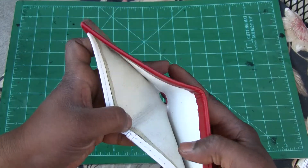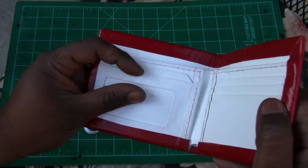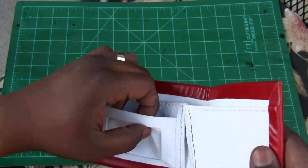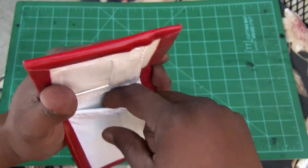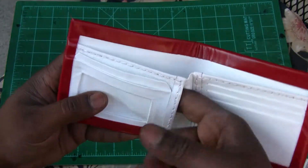I'll show you the inside. These are the card slots, the ID part, the second card slot up here, and then the three card slots here. And of course this pocket's here too — for stuff.